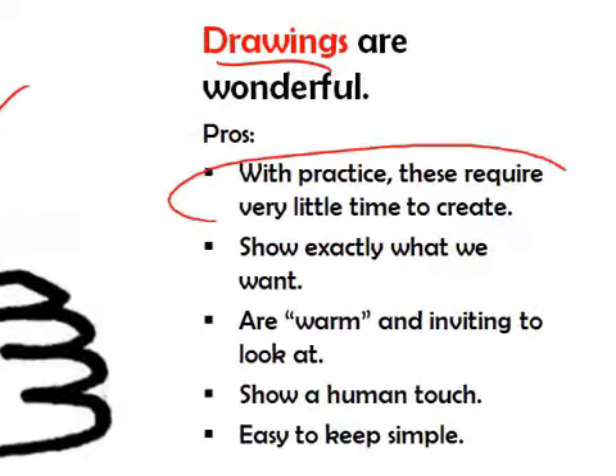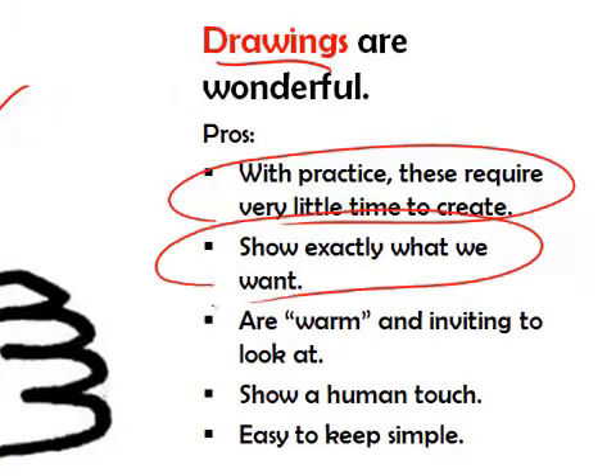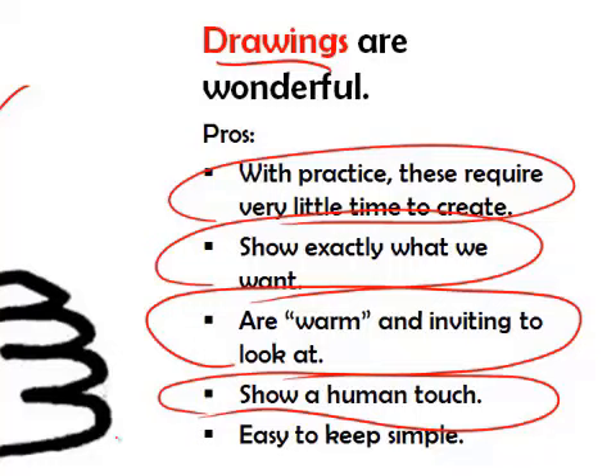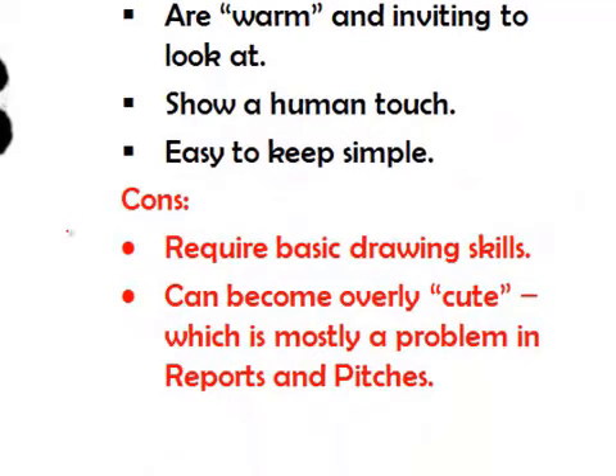Hand-drawn pictures are absolutely wonderful. With practice, they require very little time to create. Our pictures can show exactly what we want. They're very warm and inviting to look at — they show a real human touch, which is lovely in a presentation because people love to know they're being spoken to by another human. And our drawings are easy to keep simple. There are a couple of negatives about drawings as well.